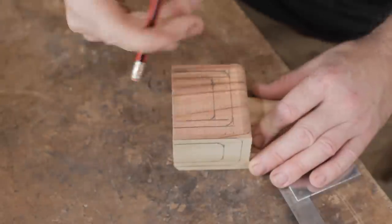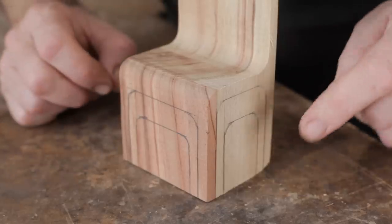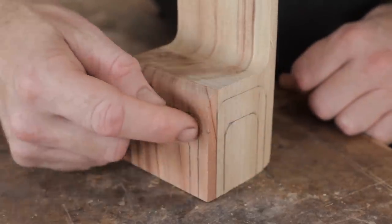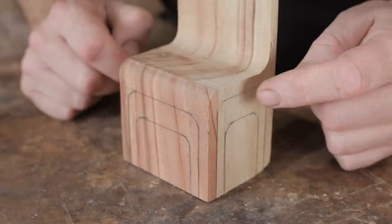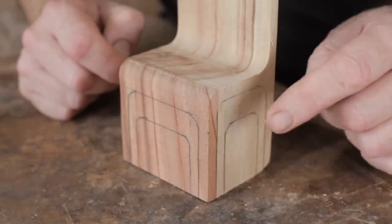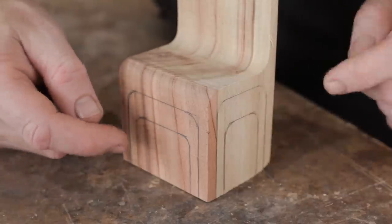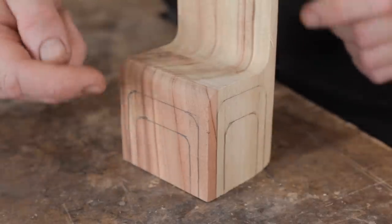Hopefully this will make sense. I've marked out the next four cuts. I started with this one on the side here underneath the seat, then moved around to this one on the front — the top of that one is lower than the one I just did on the side. Then I've moved back around to the side and the top of that one is slightly lower than the last, and then back around the front and the top of that one slightly lower again.